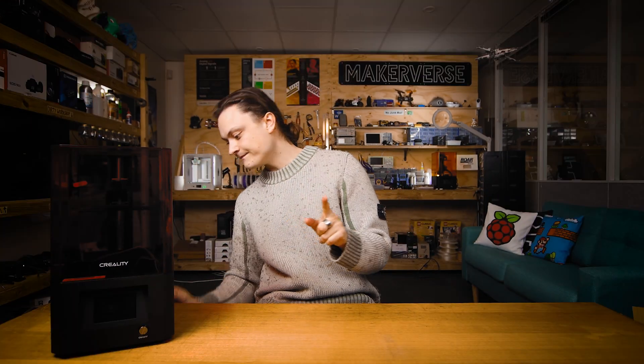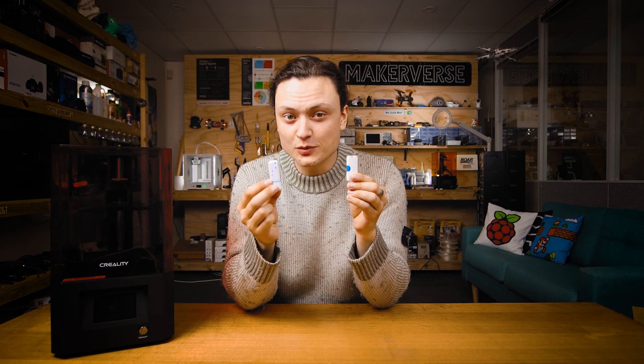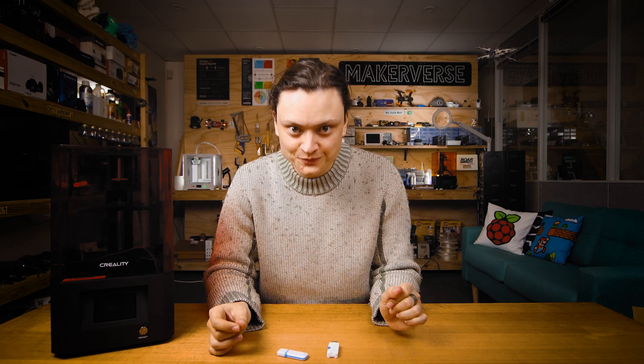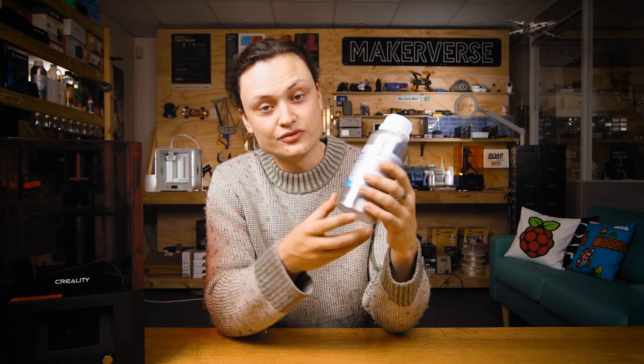Whenever you use a Creality resin printer it's going to come with a USB that has printable models already stored inside, such as the omnipresent Eiffel Tower model. These models are pre-baked to work with any normal Creality resin you put into the system and the exposure time and first layer times are already sorted. Those topics will be explored in the next videos when we start creating printable model files from scratch using slicing software. For now let's get printing ASAP.